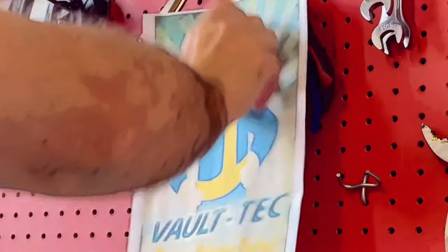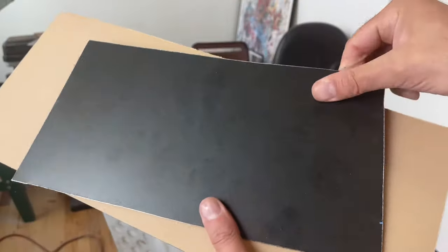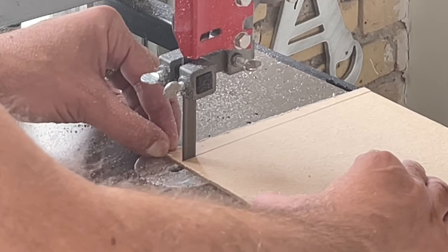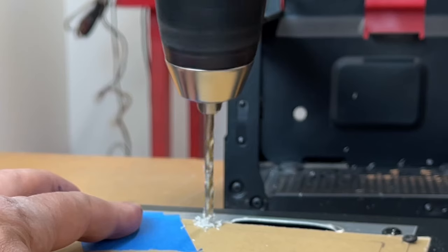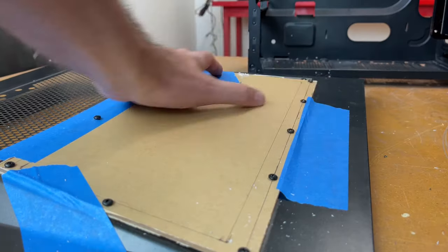The next step is cutting a clear window from clear cast acrylic. I use cast acrylic because extruded acrylic melts as you cut it — it's a pain in the ass. Stick to cast acrylic; it will make your PC mod projects much easier.